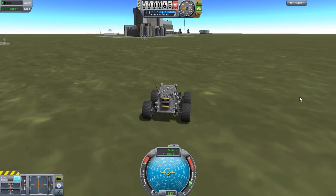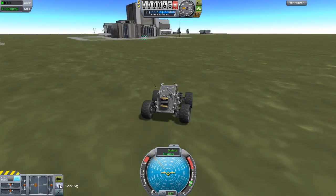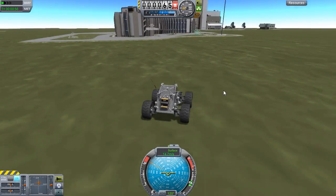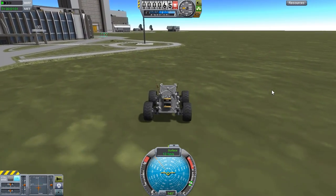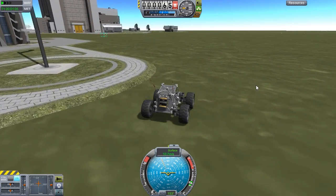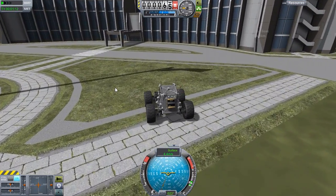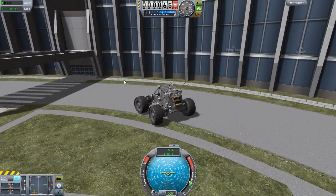Anything above that — like if we get up even to 12 — you can see it start to kind of tip side to side when we try to turn, and I really dislike that. They've added a lot of great wheels and things to this game, but rovers still control so very weird. It tries to roll even on docking controls; it just wants to flip. The natural state of being for rovers in this game seems to be potential for flipping. Let's head up here and visit the Astronaut Training Center.